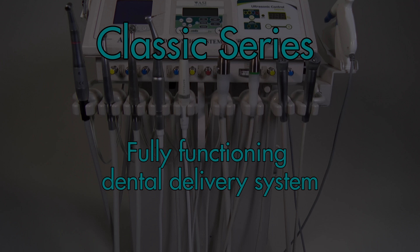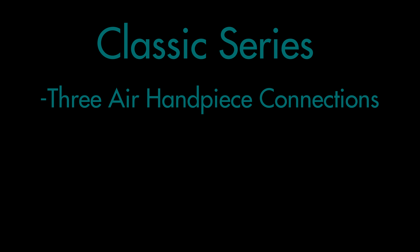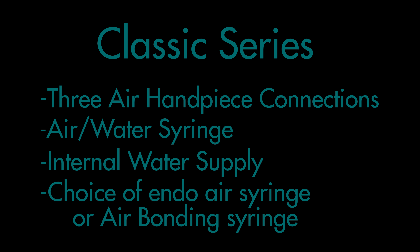The Classic Series is a fully functioning dental delivery system with three air handpiece connections, air water syringe, internal water supply, and choice of an endo air syringe or an air bonding syringe.